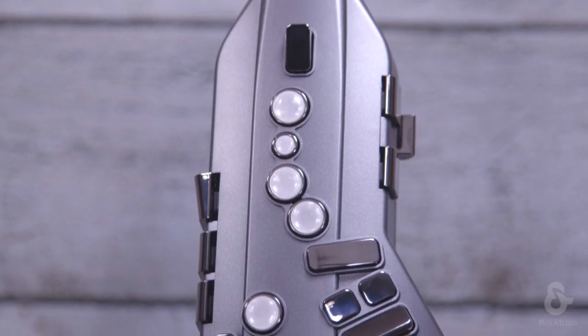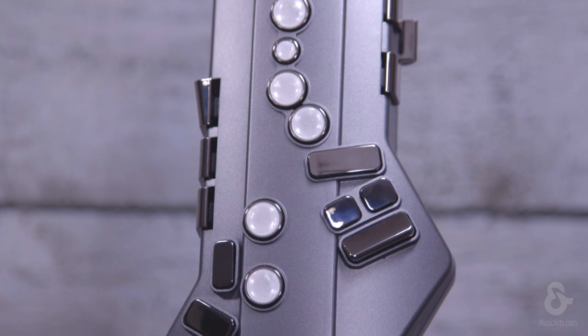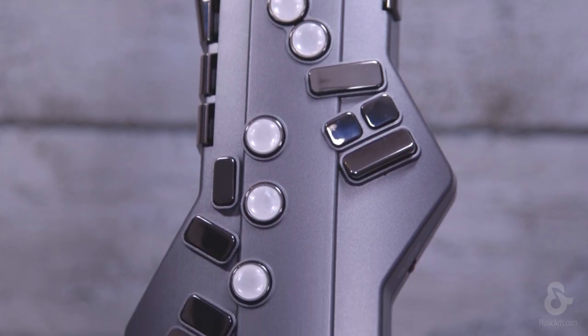You can also use standard saxophone fingerings or even simpler fingerings like recorder, or other wind instruments. It also has an onboard speaker so you don't need anything else to start playing. It has an output jack to plug into a speaker or PA system, or you can plug in headphones so you can play anytime, anywhere.